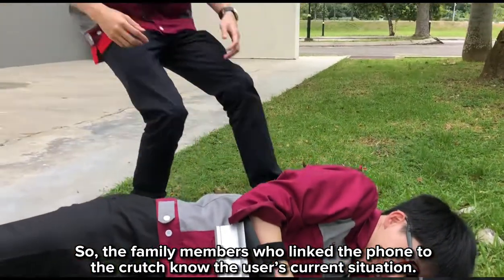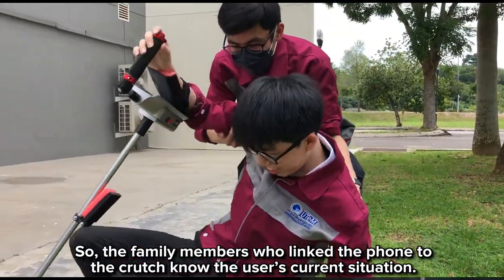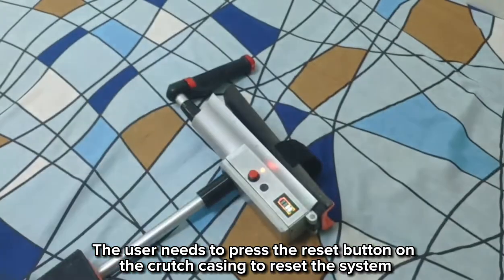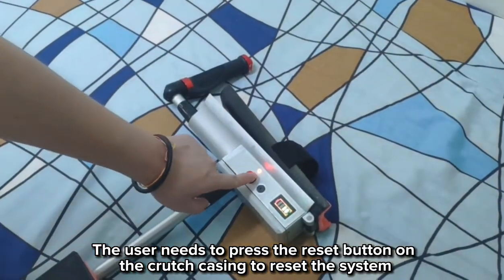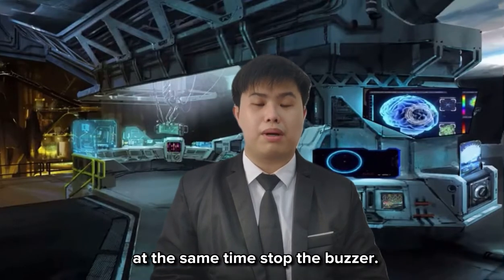The family member can link their phone to the crutch to know the user's current situation. The user needs to press the reset button on the crutch casing to reset the system and stop the buzzer.